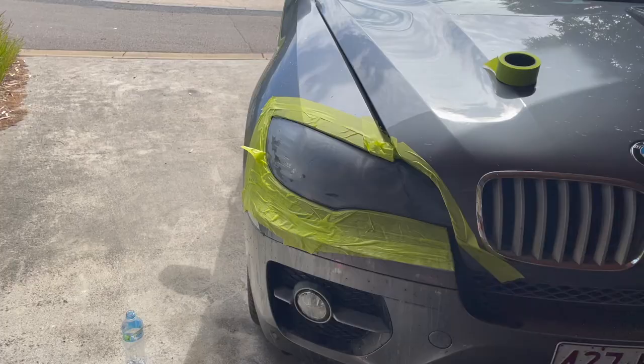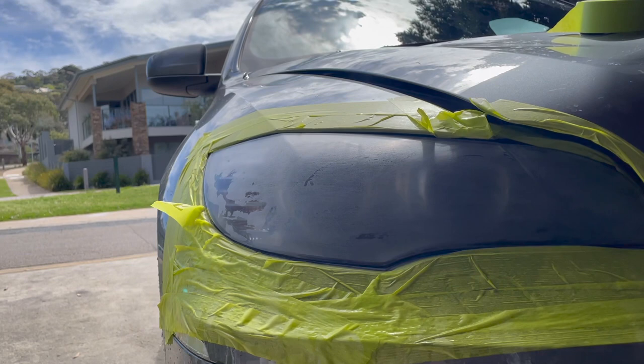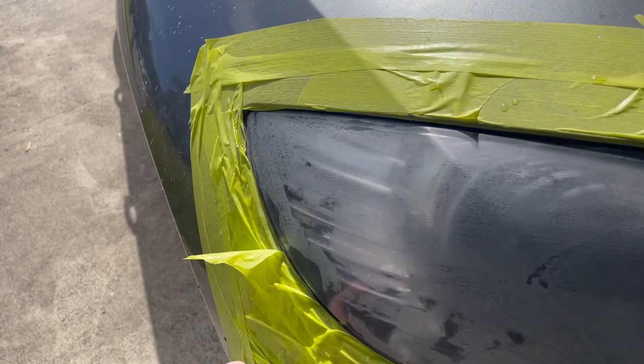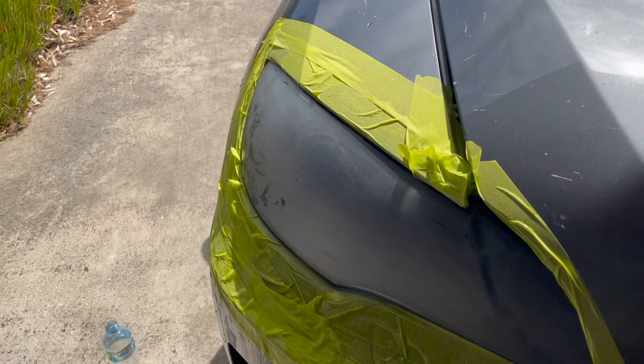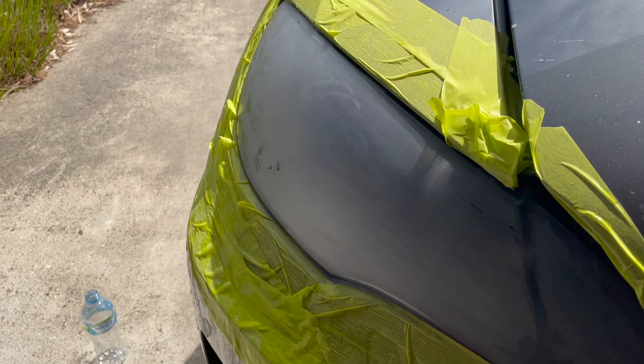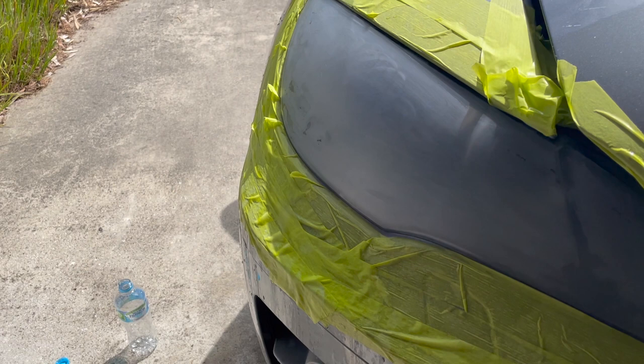Here is after step two, which is the 1500 grit. One thing I will say is the drill didn't perform as well on the 1500 grit as it did on the 800 grit — it was quite difficult to control. I do wish I had applied more masking tape around here. I can see there are still quite a lot of swirls in here, so I'm going to have to go over it again. The kit only gives you two of each grit sandpaper per level, which is really frustrating — wish they gave you four of each, especially if you've got large headlights like this.